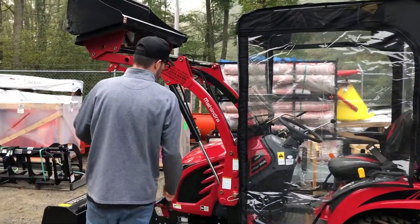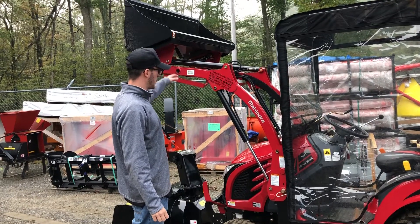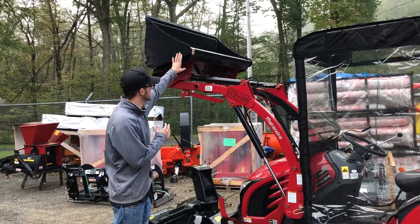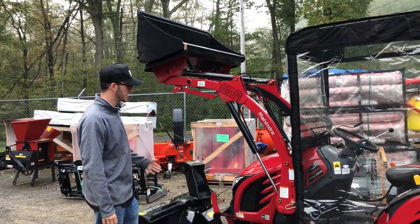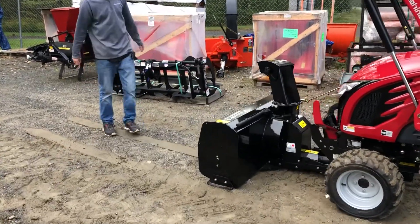We have the loader propped in the air right now. This is the Emax 23L loader, which comes standard with a 48-inch skid steer universal style quick-attach bucket. We just have this set up for shipping purposes right now, and then we have a 48-inch Burko Mack snowblower — we're going to get a front view of this setup.